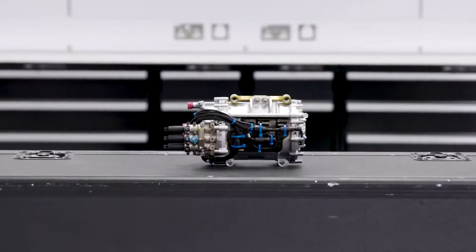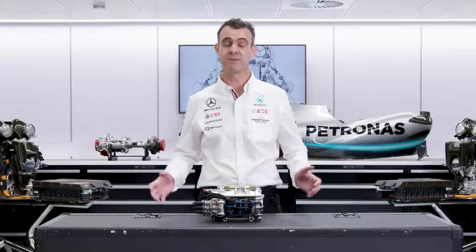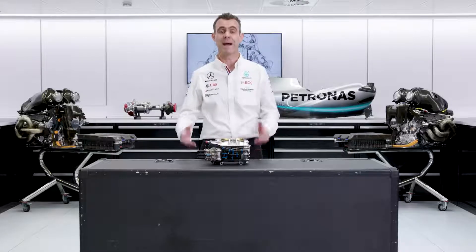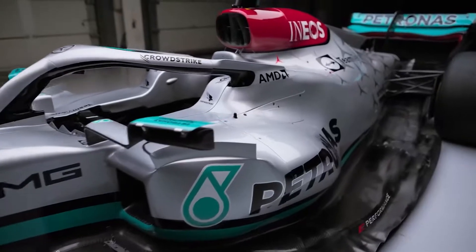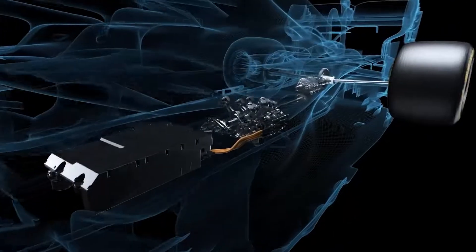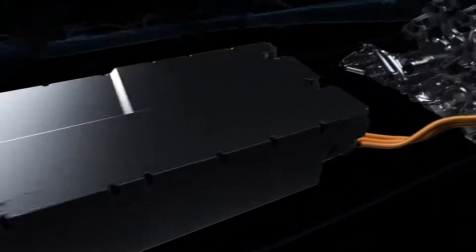The MGU-K interacts with many other elements of the power unit. It's linked mechanically to the front of the crankshaft, part of the combustion engine, and can either create power when the crankshaft is rotating, or can put power back into the crankshaft — so it's completely linked mechanically to the combustion engine. It's also electrically linked to the rest of the ERS system: the control electronics, the battery, and the MGU-H.